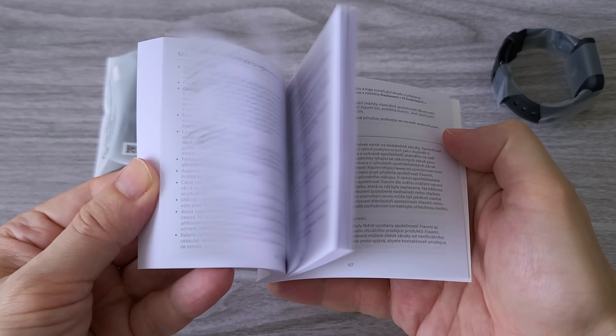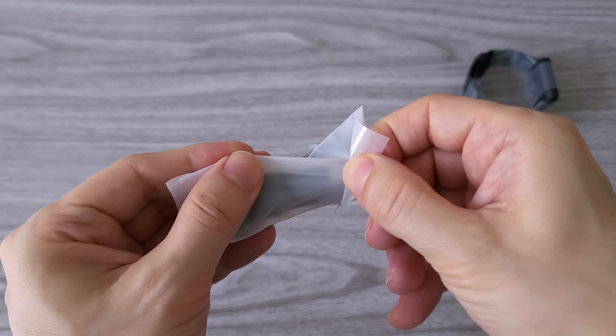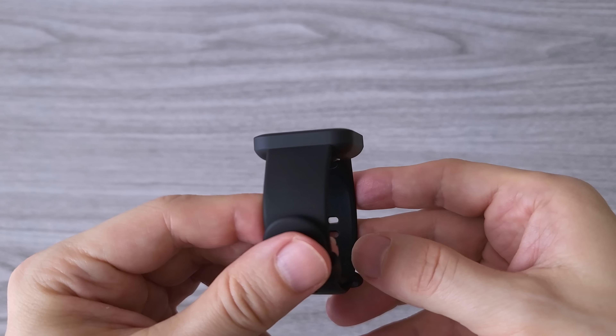First, let's see what comes in the box. In the bright yellow box we have a manual in several different languages and a two-pin designed magnetic charger. And here it is — the POCO watch itself.